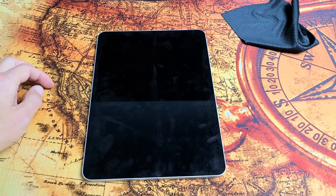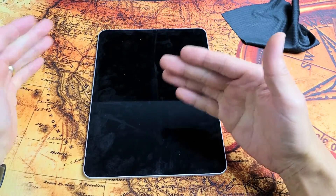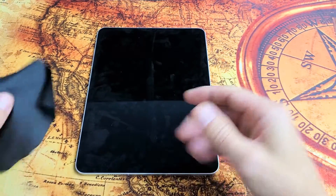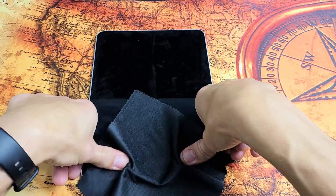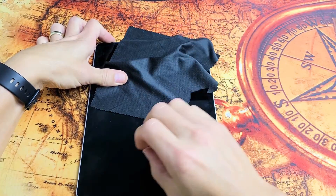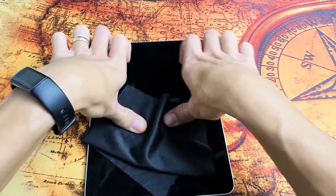Next thing we're going to do is what I call the massage method. We're going to lay the iPad down and use your thumbs to press all over the screen and all over the back. It's the same premise as the tapping method — you might have something slightly dislodged. If you don't want to smudge up your iPad, go ahead and get a cloth, a towel, or a paper towel. Just press down all over. Sometimes you hear a little click and all of a sudden your screen will pop on. Sometimes the screen will pop on automatically, sometimes you get half a screen or white lines.